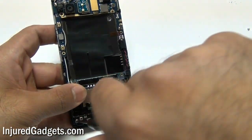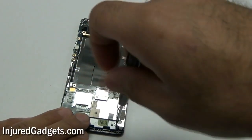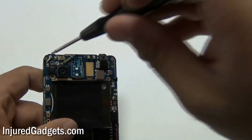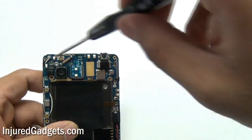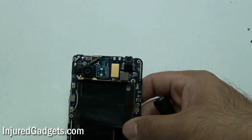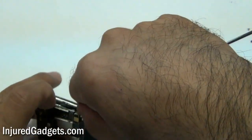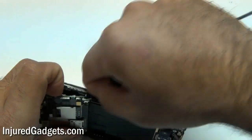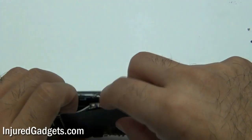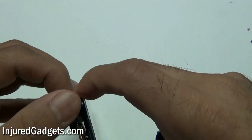Next, remove two more screws on the bottom of the phone as well as one screw on the very top. Once those screws are removed, gently pry out your motherboard — note there are little tiny clips holding it in. Pry it out from the left-hand side, because under the board on the right-hand side are a couple of flex cables still plugged in.